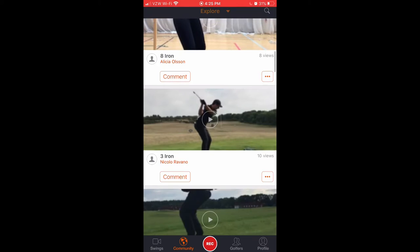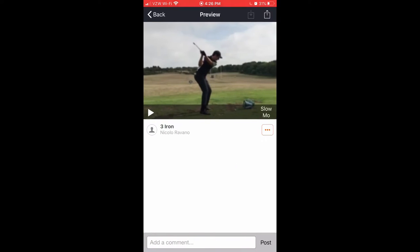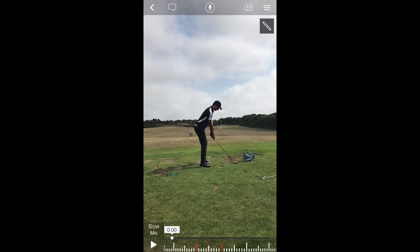This first one I want to take a look at is this three iron swing from Niccolo Rivano. So Niccolo, if you are watching this, congratulations, you're going to get your swing assessed here. What I like about what Niccolo did here is first off, he has the camera set up really nice.